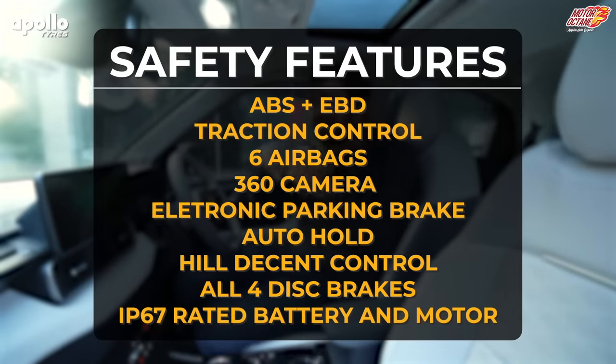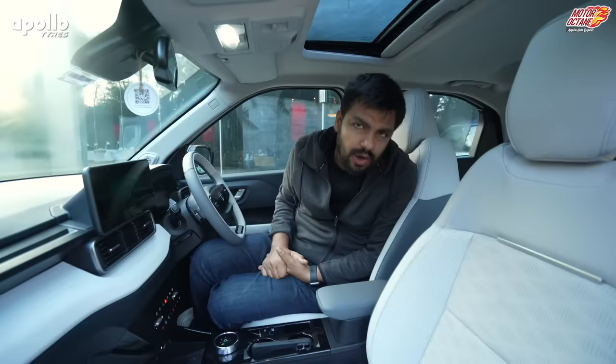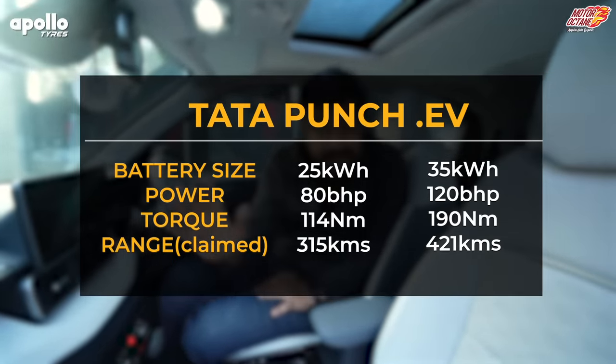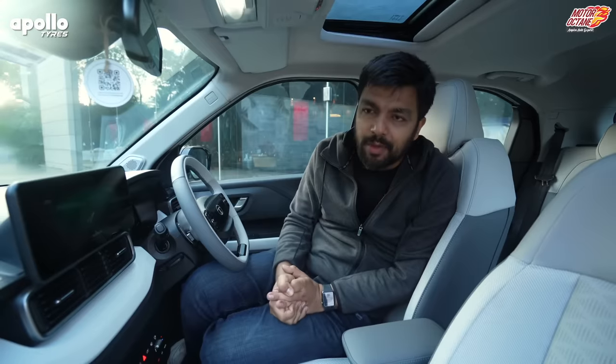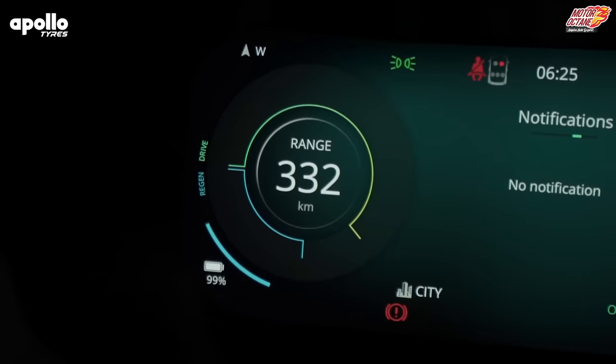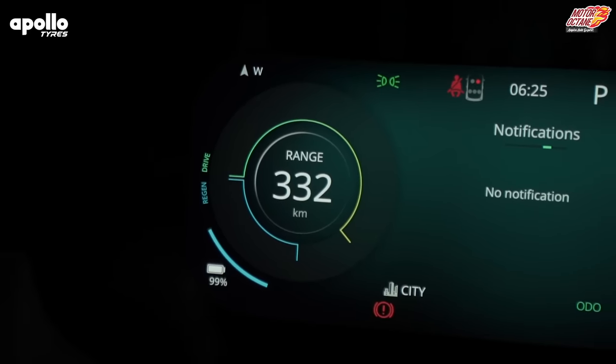In this car, you have a lot of safety features — airbags, ABS plus EBD, traction control, ESP, and the list pretty much goes on. Now, the question comes about which battery. You have two battery packs: 25 kWh and 35 kWh — both are LFP batteries. In this car you have two motors: one is around 80 bhp and the second is about 120 bhp. Battery range — the first one is close to 315 km and the second is 420 km. But this is the long range — when we started at 99%, it was showing approximately 330 km.